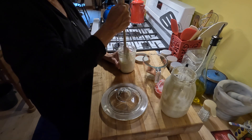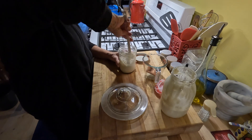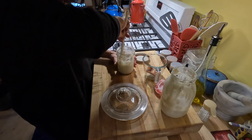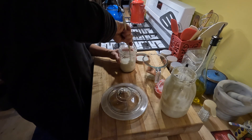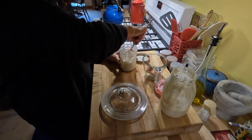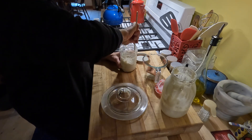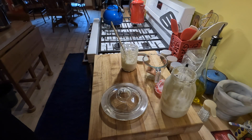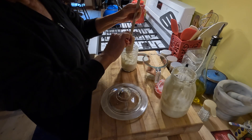Since it's just my husband and myself, I usually make about one loaf a week of sourdough bread. I'm just making sure this is a much better consistency now. If it was too thick I'd add a little more water, and if it was too runny I'd add a little more flour — nothing too precise.